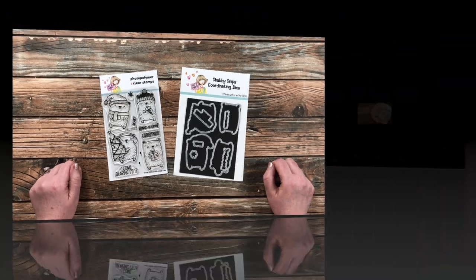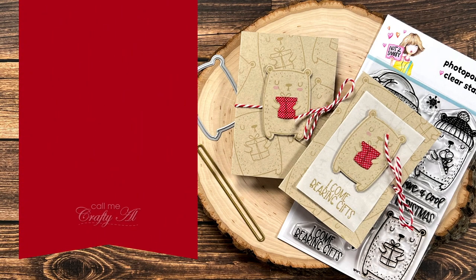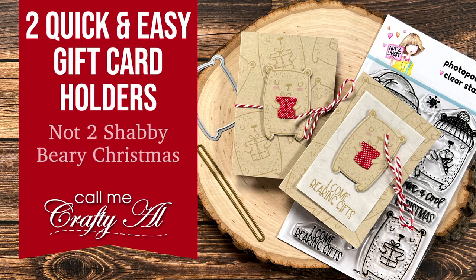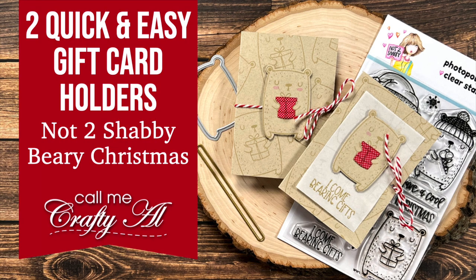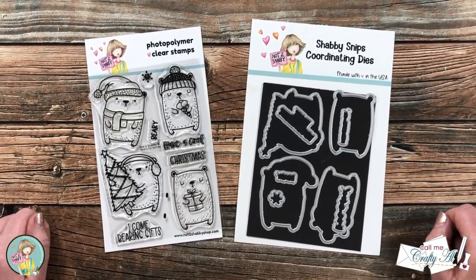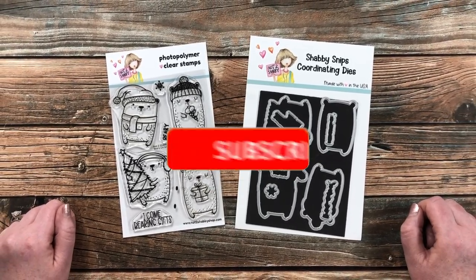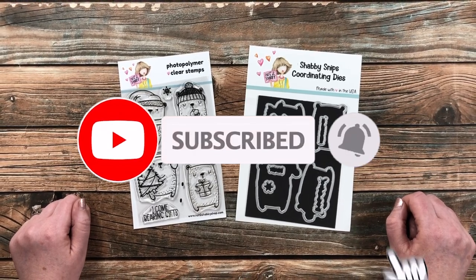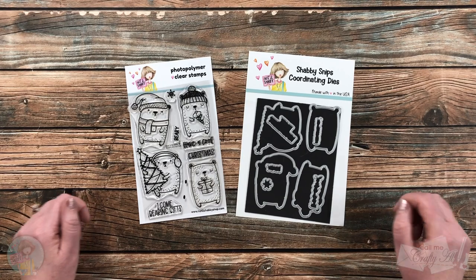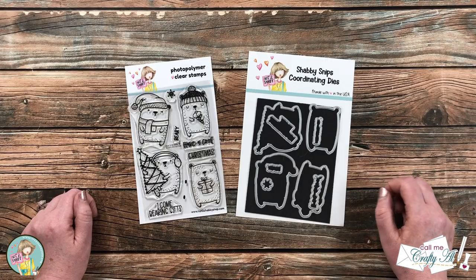Thank you so much for stopping by today. If this is your first time to my channel, I hope that by the end of this video you'll be inspired to click on that subscribe button below and ring that bell for notifications. If you're already a subscriber and regular viewer, welcome back — I'm so glad that you're here.